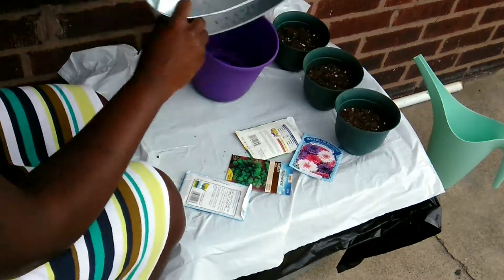Believe it or not, this is my first time actually using a watering can. The past two years I've been watering my plants using just a plastic cup, but this year I wanted to be a little more professional — and mission accomplished, right? I do look like I know what I'm doing. If you haven't already, please make sure you hit that subscribe button, like this video, and share it with somebody that enjoys gardening like me.